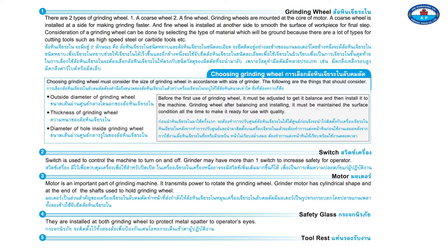A coarse wheel is installed on one side for making grinding faster. A fine wheel is installed on the other side to smooth the surface of the workpiece for the final step. Selection of a grinding wheel can be done by selecting the type of material which will be ground, because there are many types of cutting tools.